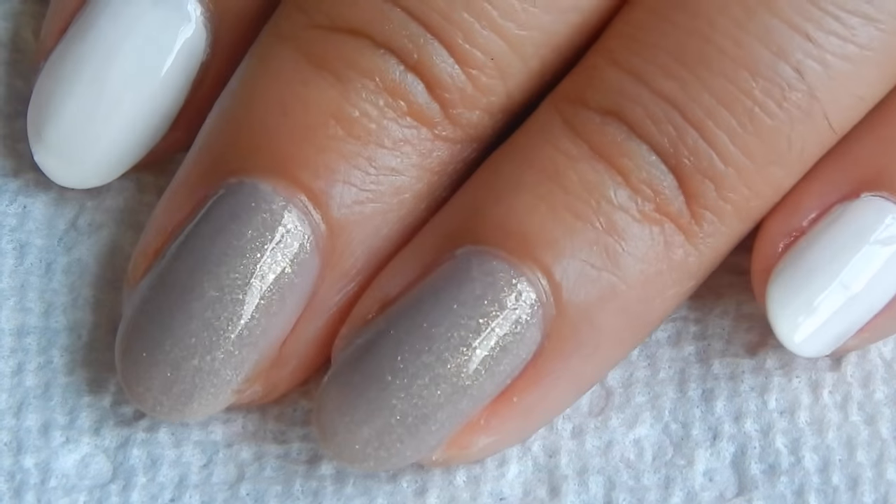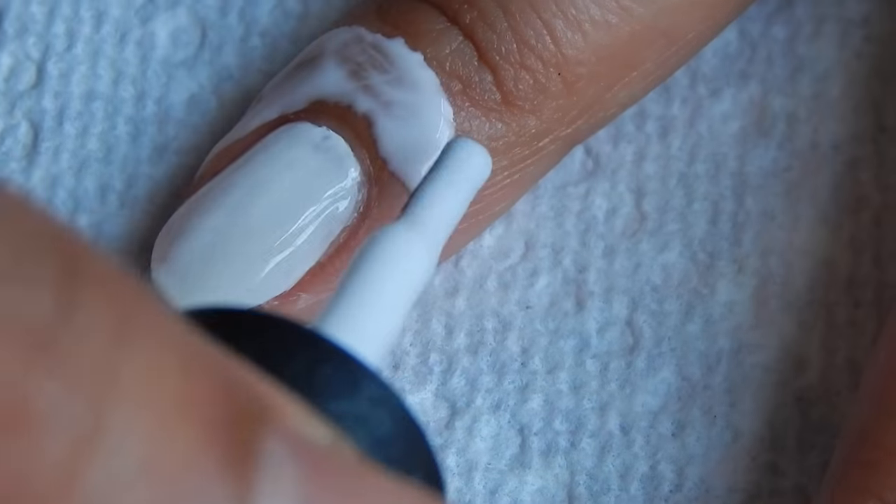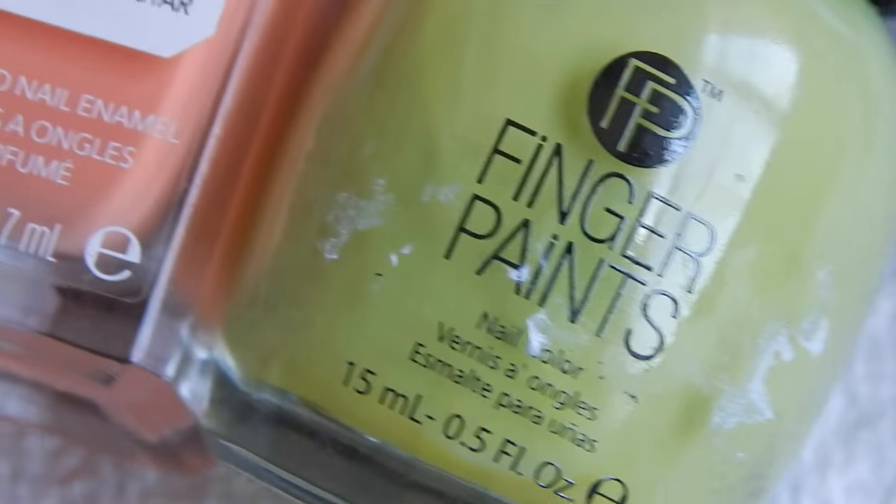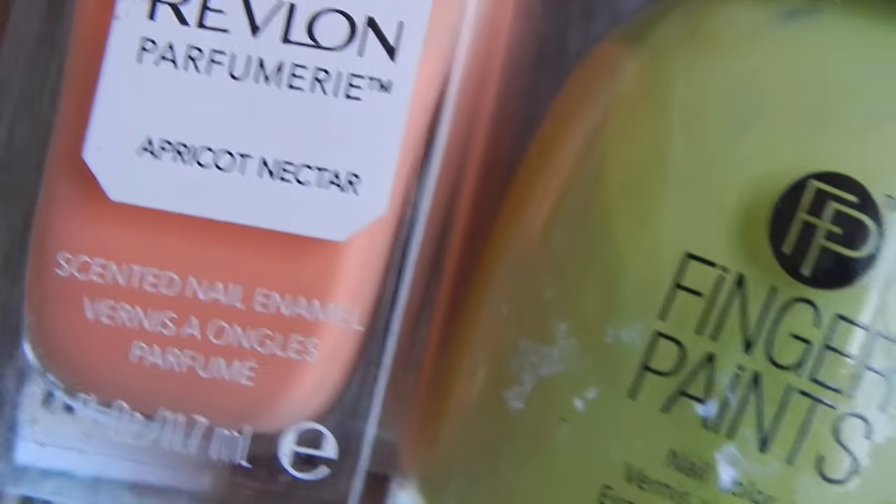I've painted two of my fingers with this Sinful Colors polish and the rest two with a white. Here I'm applying the liquid latex to protect my nails against the gradient that I'll be doing. I'll be using these two pretty colors for the gradient.